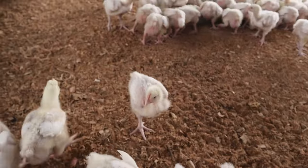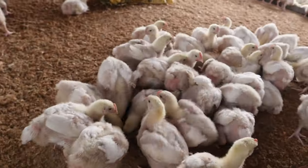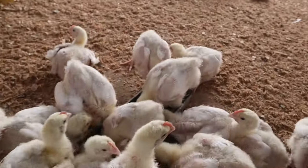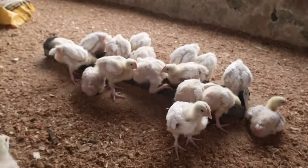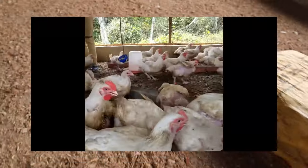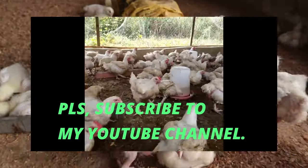I believe you've gotten very vital information from this video. Kindly subscribe to my channel and follow me on my Facebook page at Life of a Farmer Loaf. Don't forget to turn on the bell icon so you don't miss important videos like this. Give this video a like, comment, and most importantly share for others to benefit. Thanks and God bless. See you in my next video. Peace out.